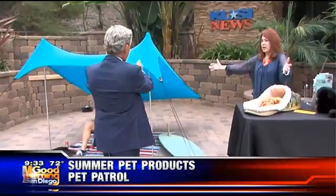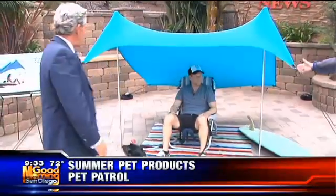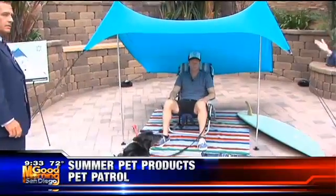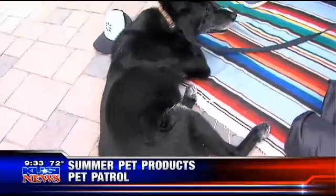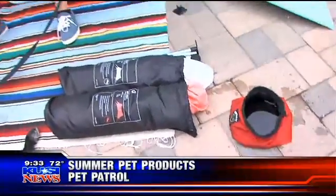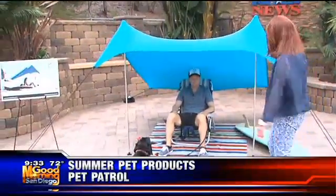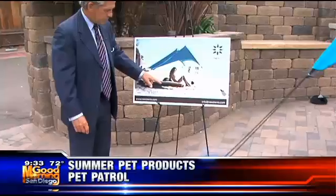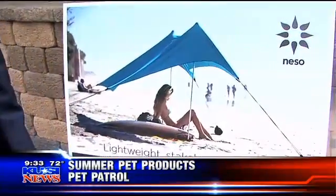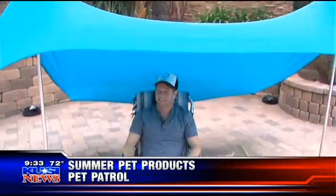Last but not least - an engineer from Encinitas invented this. When you go to the beach with your dog, you can forget about them and they get overheated. Look at this - it's a little portable tent, just 3.2 pounds. You throw it over your shoulder. Here's how it looks when you put a girl in a bikini with a surfboard and the dog, with UPF 50 sunblock built into the material.